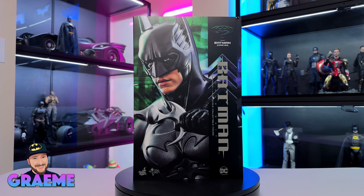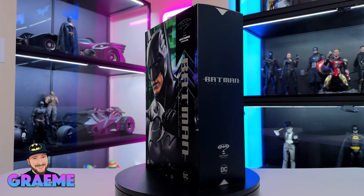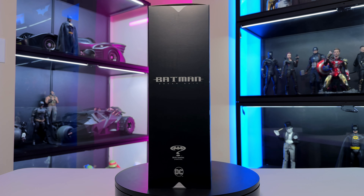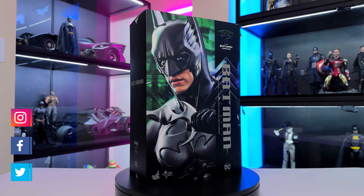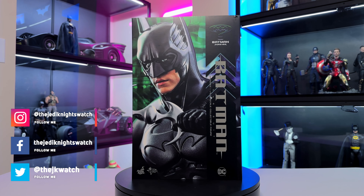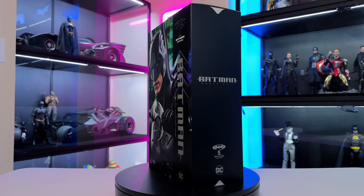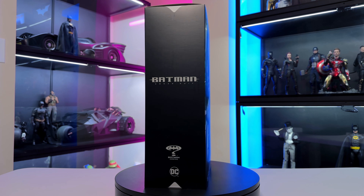Welcome to the Jedi Knight's Watch everybody, my name is Graham and today we have a Hot Toys one-sixth figure unboxing and review. This video is going to be on the brand new Batman Forever sonar suit Batman. I gotta admit I'm not the biggest fan of this movie but hey, it's Batman so I figured I gotta get my hands on this.